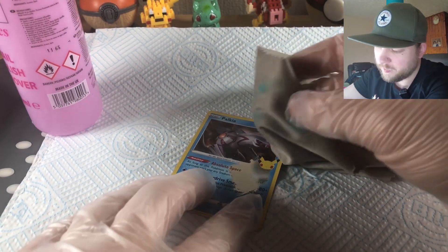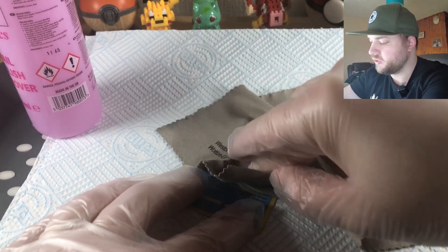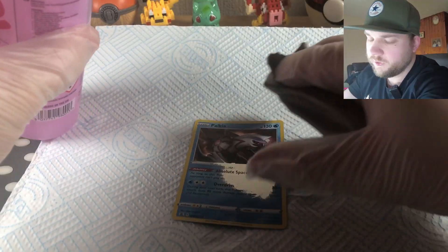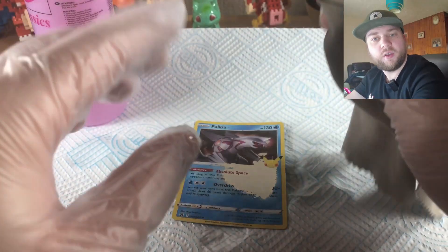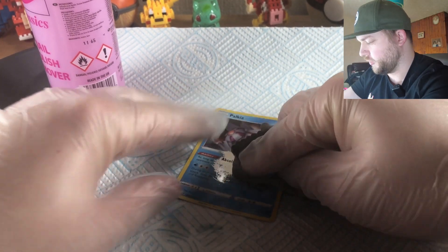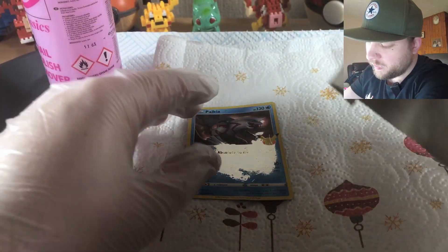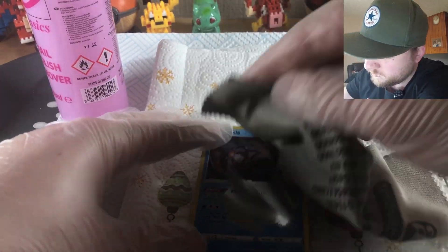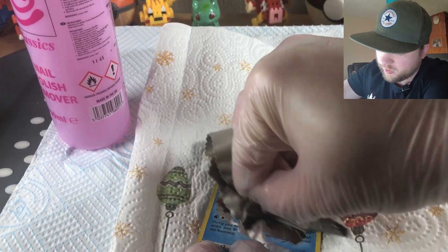I'm also finding that you need to be quite generous with the amount of acetone you're using. If you're ever going to do this, 100% use gloves — you do not want to be soaking your hands in acetone. Also, don't drink it. Look how quickly it's disappearing now. We can see the red wording is disappearing slowly. I recommend doing this in a well-ventilated place because, oh my goodness, the fumes.